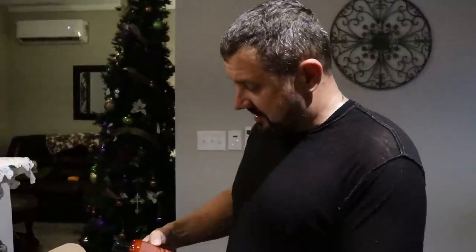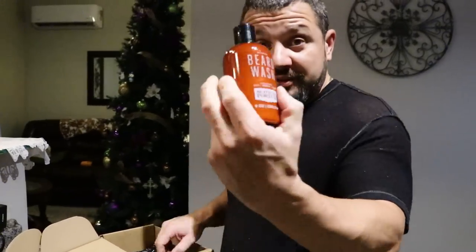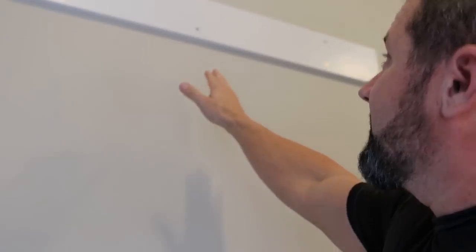Beard conditioner! It's not girly stuff — it's beard wash. Thank you, Freddie, for the gift. Are you gonna put it on every day? Sure, why not? Oh, it's very scruffy. Nice and tight.